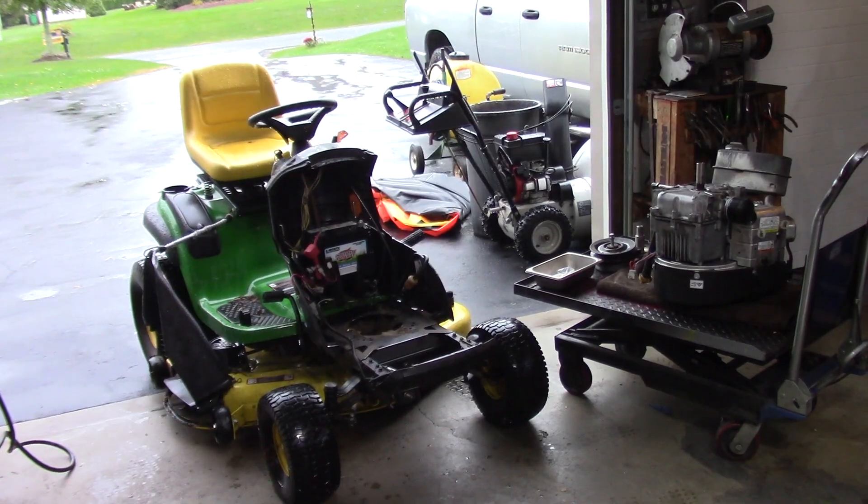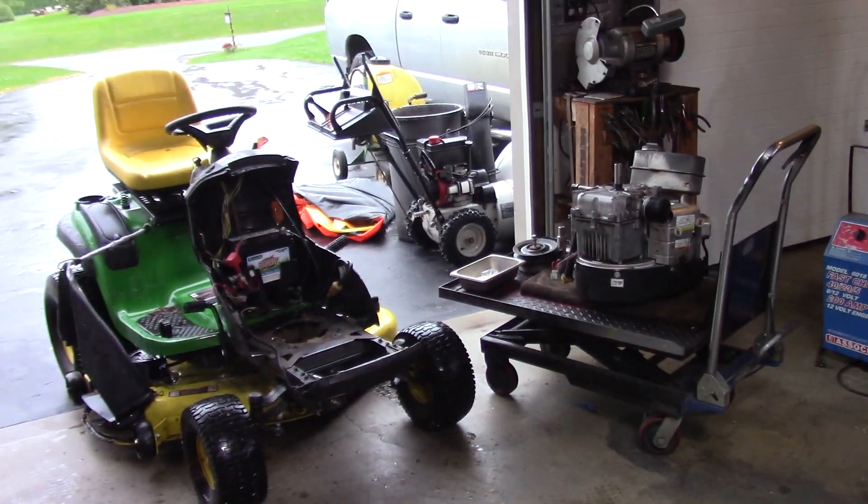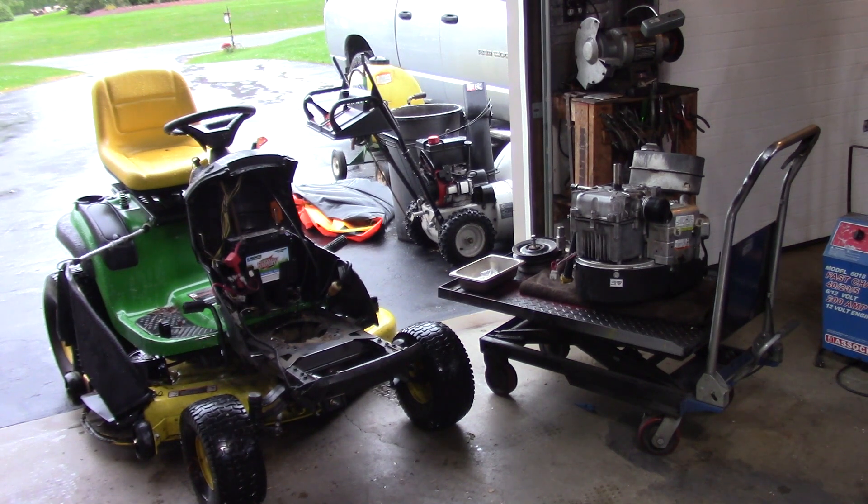Hey guys, Double Wide Six here. I've got a question for everyone out there — I'm trying to figure out what's up with this Briggs & Stratton intech engine. I'll show you guys what I have going on. In the shop today I've got a John Deere, I think it's a D140, and you can see I have the engine off. The reason this thing came in is because the owner was complaining that it was hard to start.